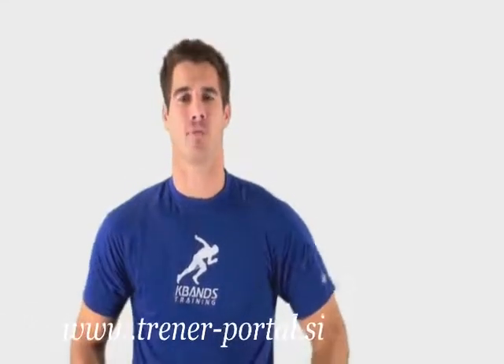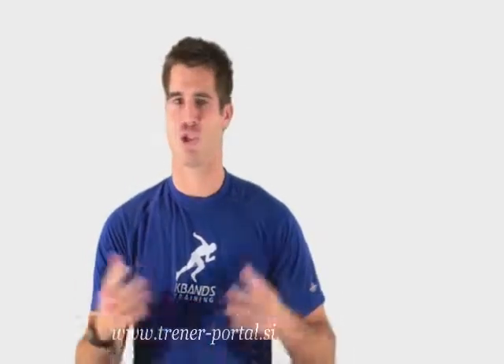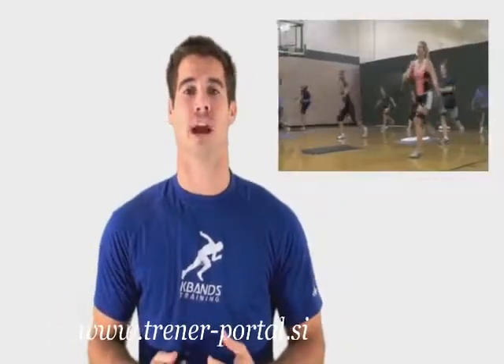Are you ready for some big results in just 60 days? My name is Trevor Tysman, creator of K-Vans Burn, and this system is complete. Results are rolling in from all over about how much weight people are losing, how many inches they're losing, and how they're finally starting to see their abs.